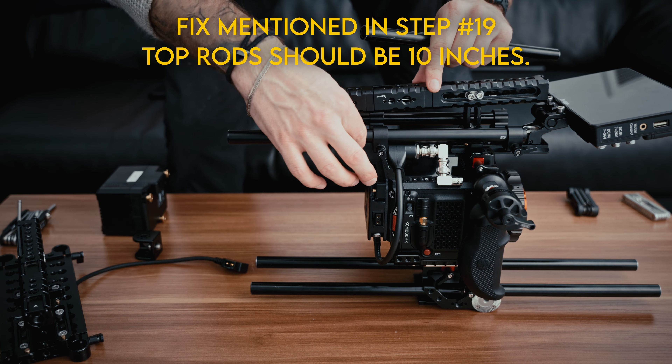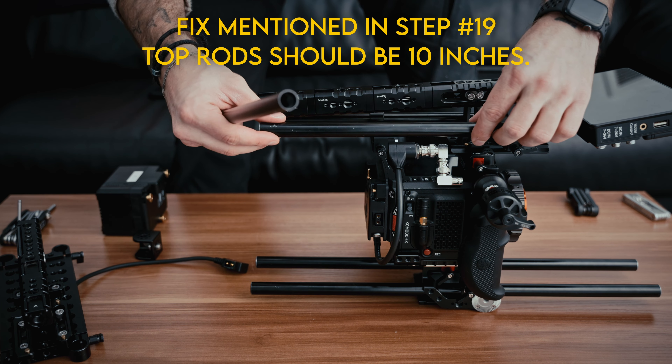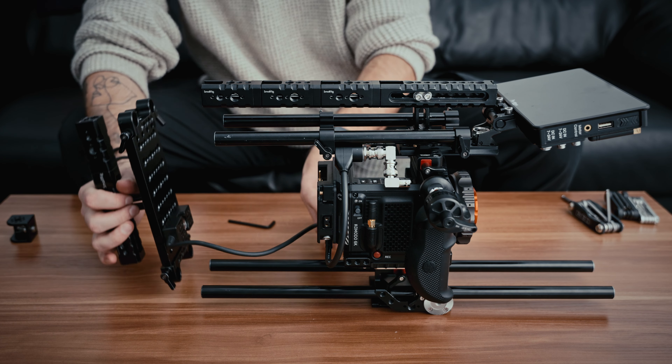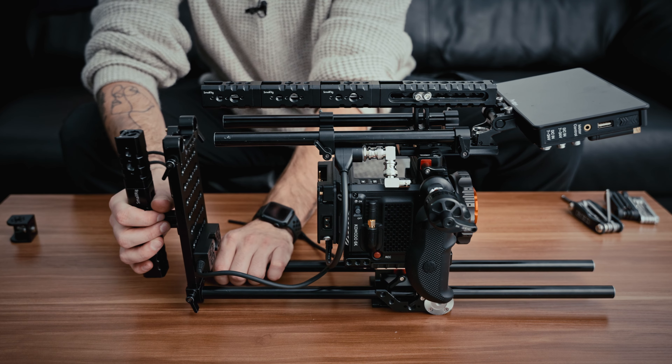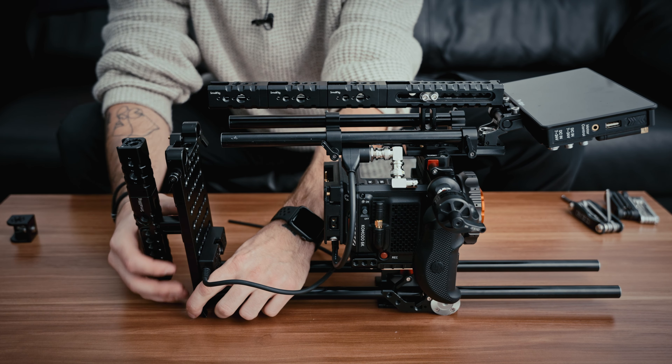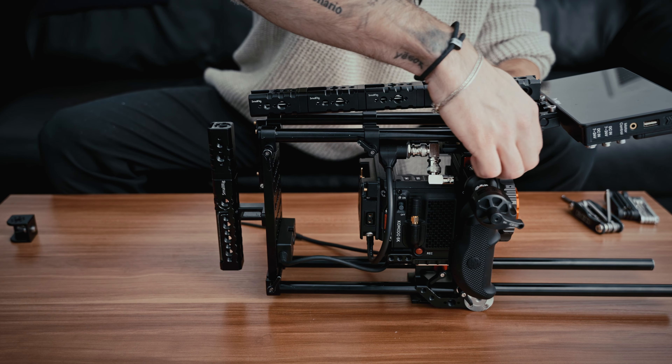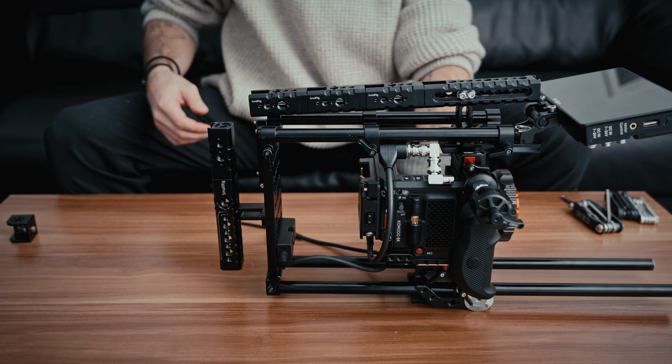Quick mistake up here — these should not be 12-inch rods, they should actually be 10-inch rods. So we're just going to replace those really quick. Using 10-inch rods, we're going to slide this back plate back on. We're going to keep these front ones loose for now — this one can stay tight — and we're going to loosen the bottom ones.